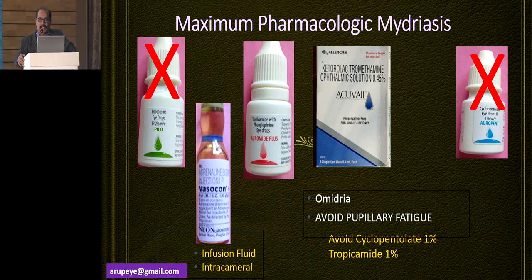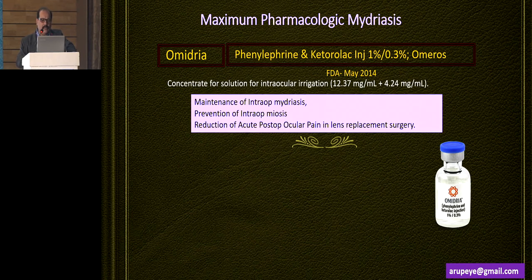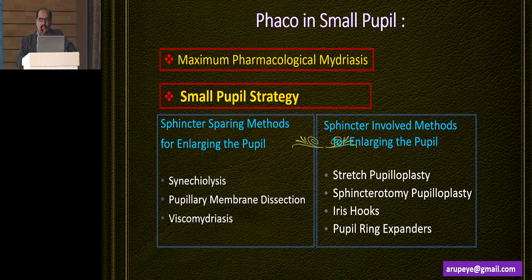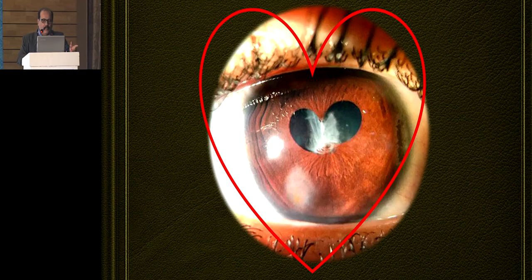If you have to dilate the pupil preoperatively to see the fundus, use tropicamide 1% and don't use cyclopentolate eye drops. Omidria is basically a prodrug — it has to be reconstituted and added to the infusion fluid, and it maintains pupillary mydriasis for quite some time, which is enough for surgery, and postoperatively reduces pain. If, in spite of all these things, I don't get the pupil to dilate to a comfortable size, I would resort to a sphincterotomy method for enlarging the pupil with cosmesis in mind, and if that doesn't work, I would have no other option than tampering with the sphincter to enlarge the pupillary size.